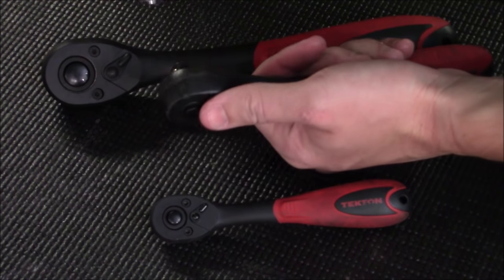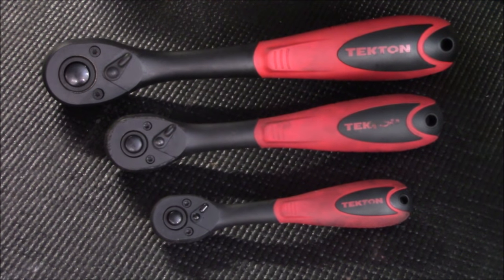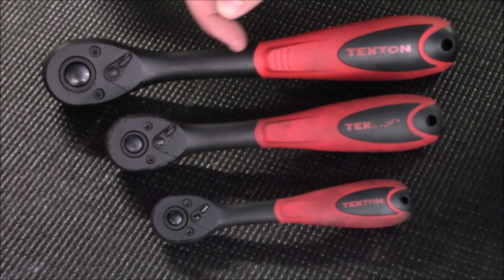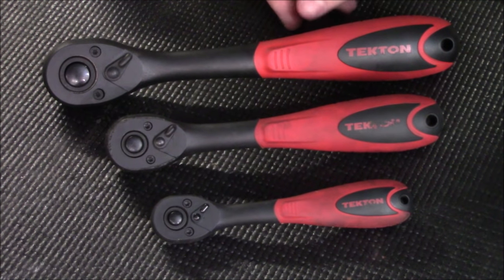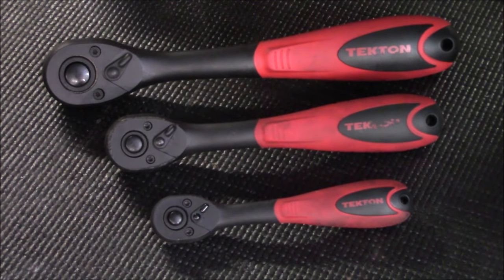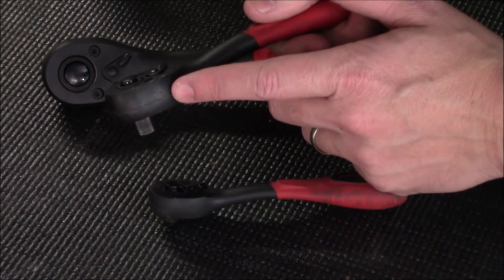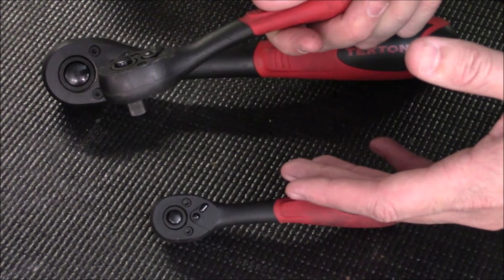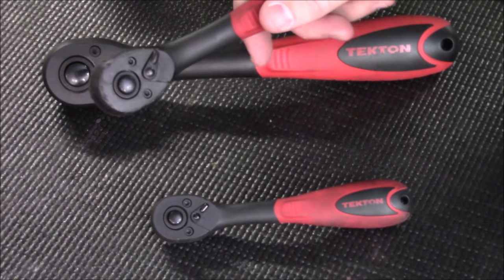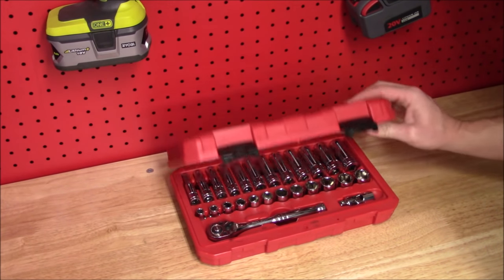When you want to remove the socket, just press that button again and it comes right off. These look completely different from a standard ratchet, but they do have a metal core that runs the entire head as well as down the handle, and they are very strong — in the full video review I actually cut one apart to prove what's inside. As an everyday ratchet this would be ideal. The grip is extremely comfortable, and because of the exterior coating, if you're working around a motorcycle and don't want to scratch something, this won't scratch it where a standard metal ratchet would.